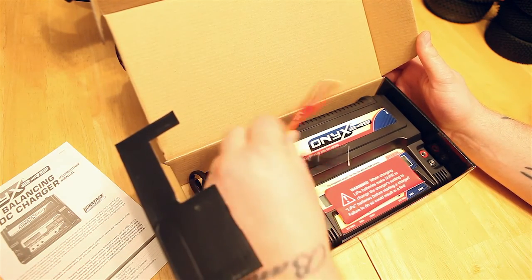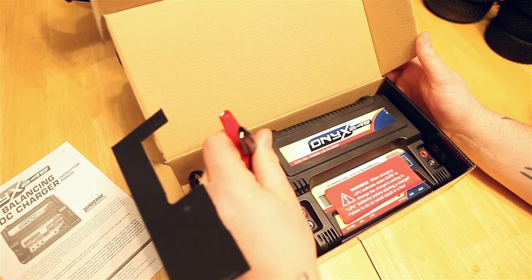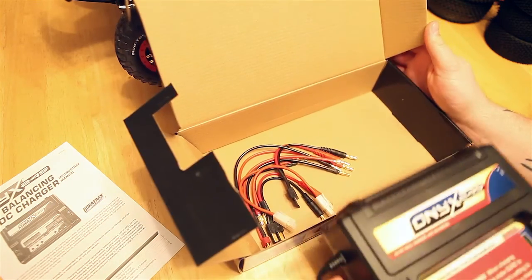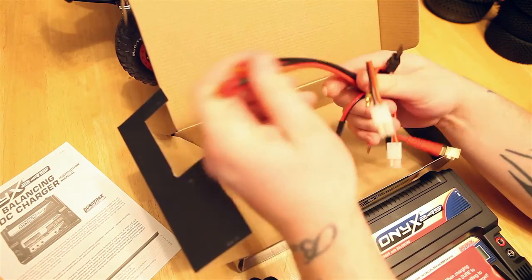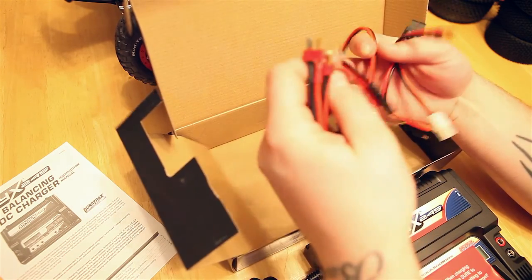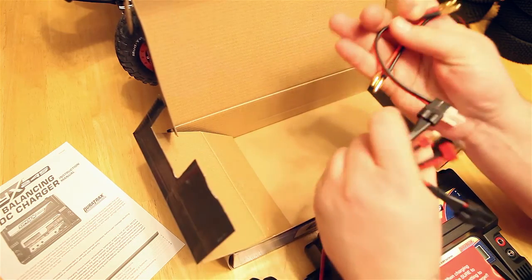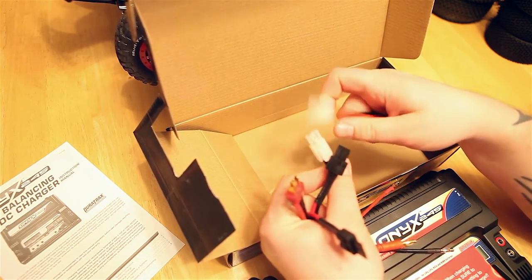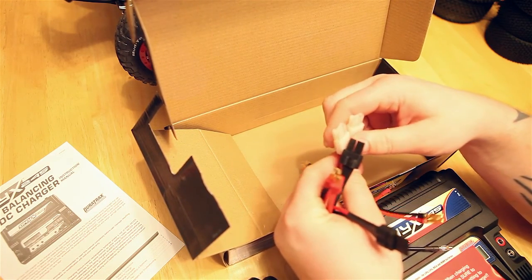It also comes with alligator clips because you can charge this off AC or DC power supplies — so you can use your wall supply, or if you're out in the field you can charge it with a car battery. It also comes with a set of Deans, a set of Traxxas, and a set of these other kinds — I'm not sure what kind these are, they look like the old Nickel Metal Hydride plugs, Molex or something.